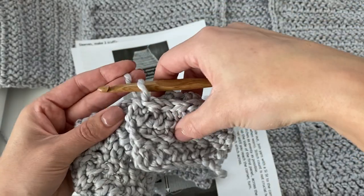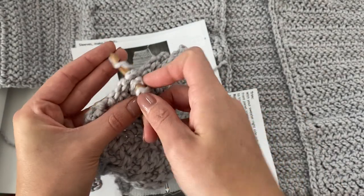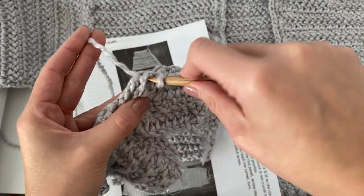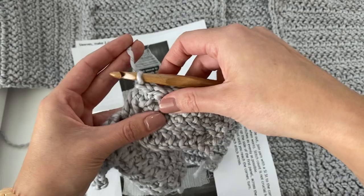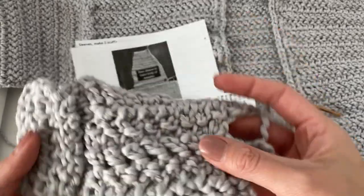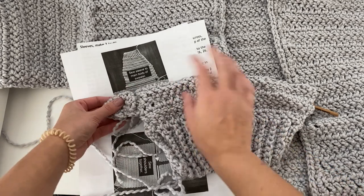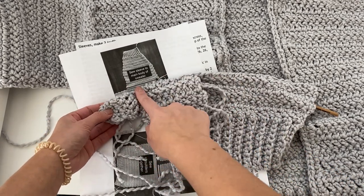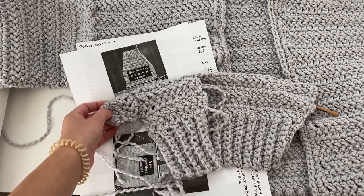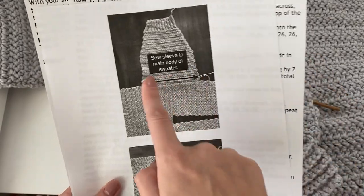Just do it all the way across the row until your entire sleeve is attached. Then double check and make sure that you kept everything aligned and that half your stitches are working through the front panel and the other half through the back panel. Now you can see my little miniature sweater with the back panel, front panel, and first sleeve sewn. You're just going to repeat that same process on the second side — take your second sleeve, attach it to the other side, use your stitch markers to hold your spot, and then just slip stitch it all the way across.